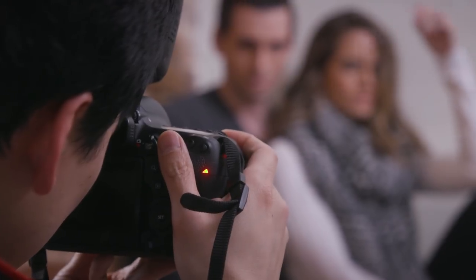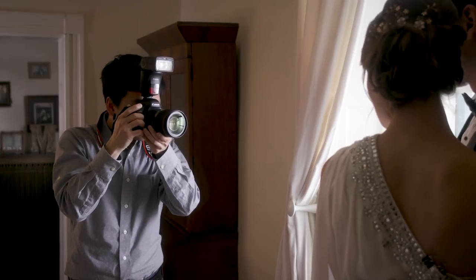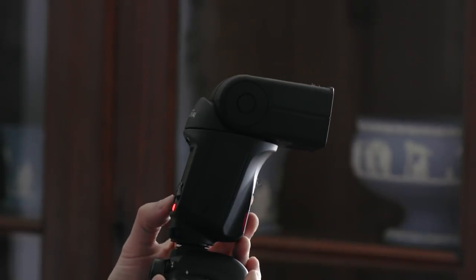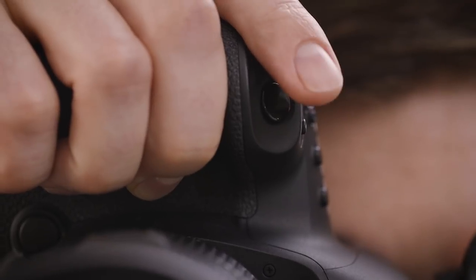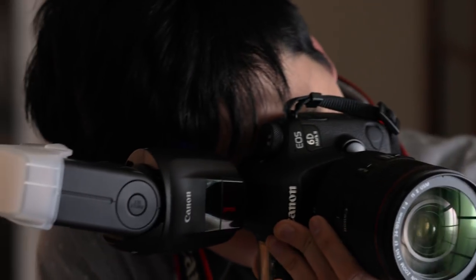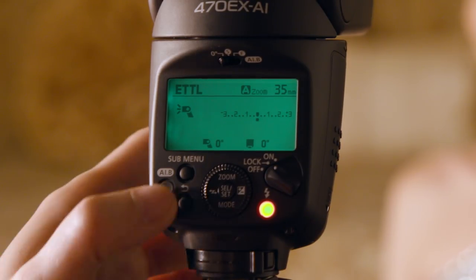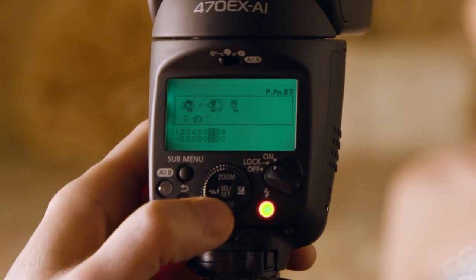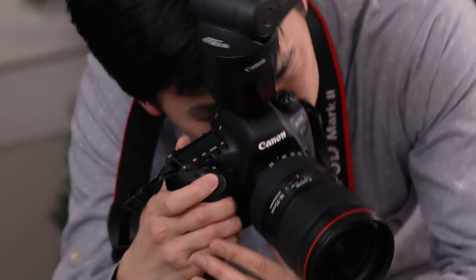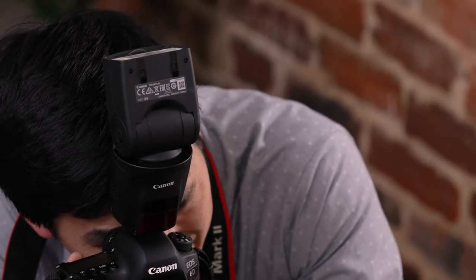If you move closer or farther from your subject, or move to different indoor surroundings, just repeat the process and press that rear AIB button again — a new bounce angle is automatically set. What about if you switch from horizontal to vertical composition, or re-aim the camera? Just tap the shutter button twice, and the flash head automatically repositions itself to maintain that same initial bounce angle. You can even speed this up with flash personal function 8.